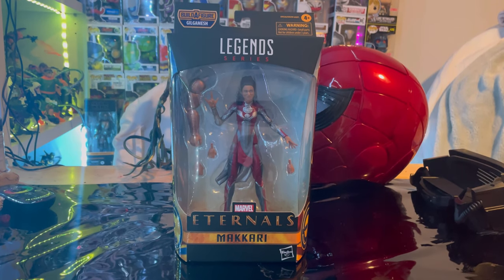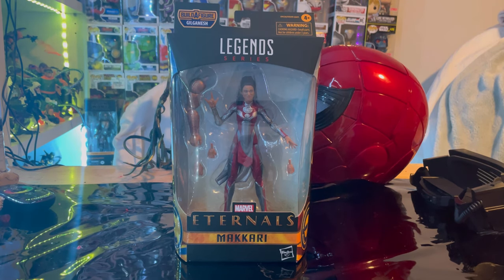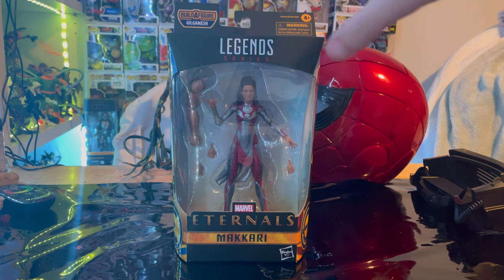Hello everyone, this is Hunter Collector here with another action figure for your review. Here we have the Marvel Legends series Makkari from the Eternals movie, and this is one of my favorite characters after watching the movie.